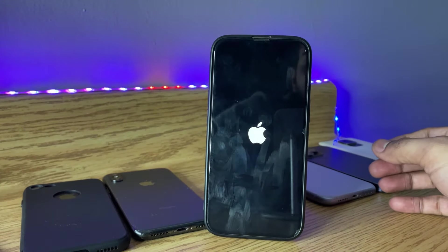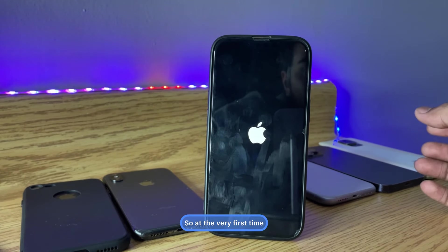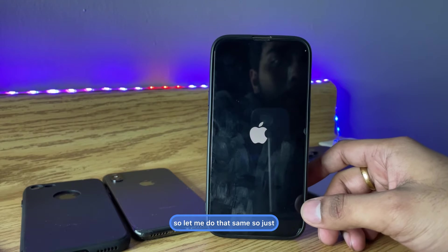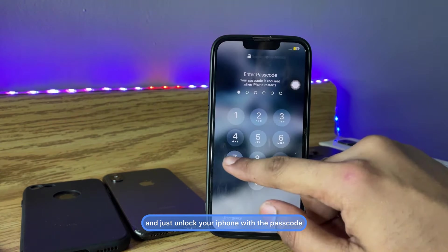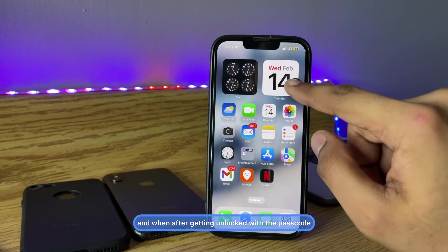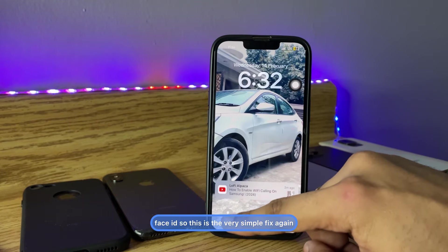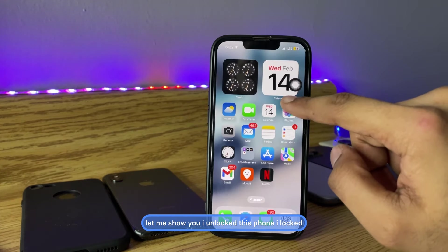Press the power button and volume up button to turn the phone back on. There you go — the Apple logo appears and your phone will be turned on. The very first time after a restart, you have to enter your iPhone's passcode to unlock it. After unlocking with the passcode, lock your iPhone again, and it will now be able to unlock using Face ID.